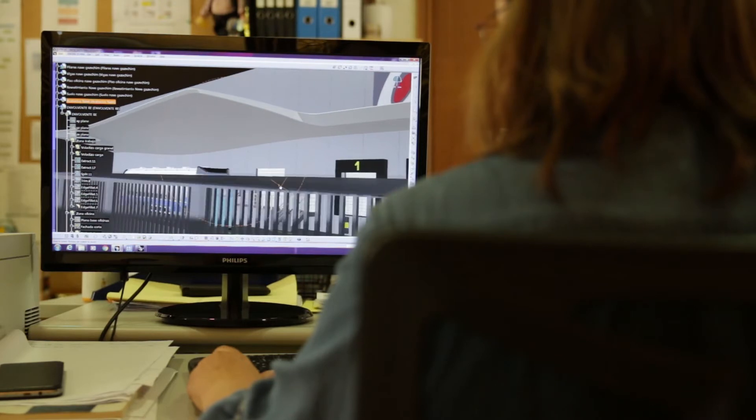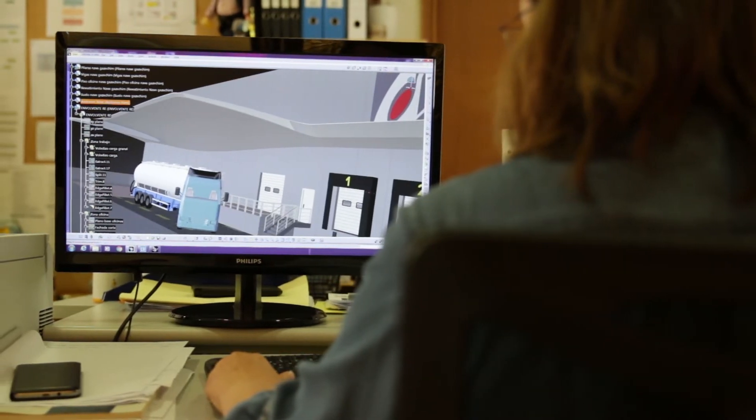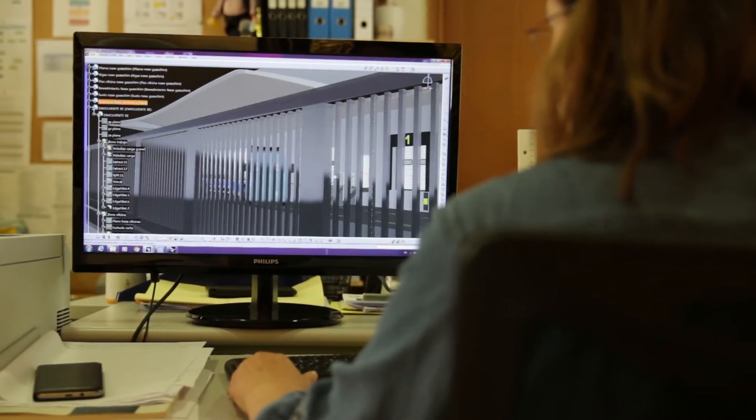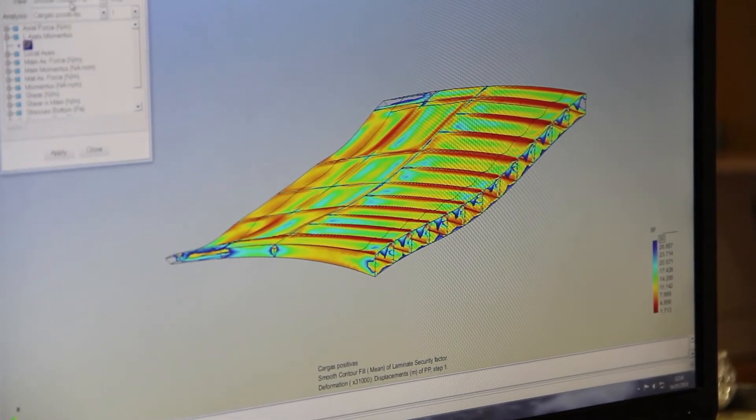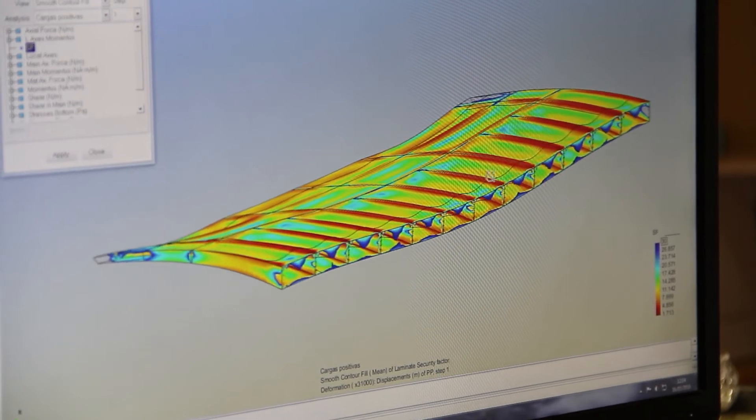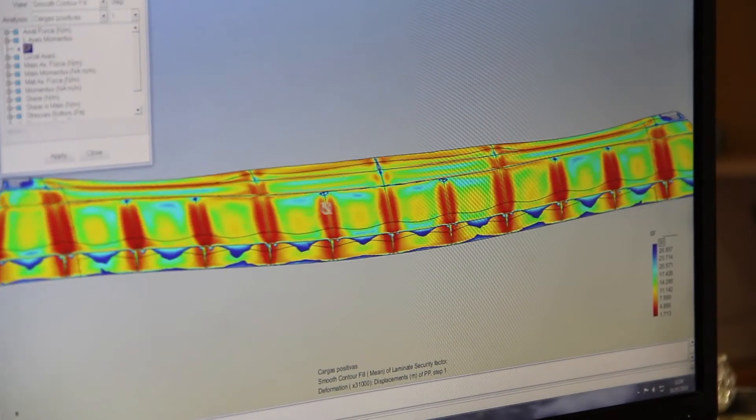The design of the part was 3D modelled and engineered by Graphenano Composite's specialist team, with specific CAD software to calculate with a finite elements tool the stress and safety coefficients of the installed GRP canopy.